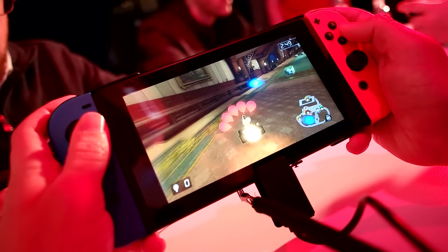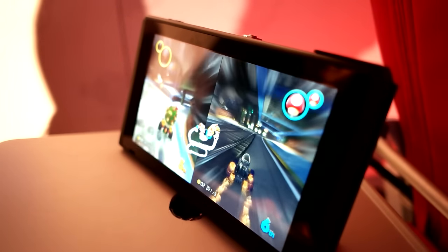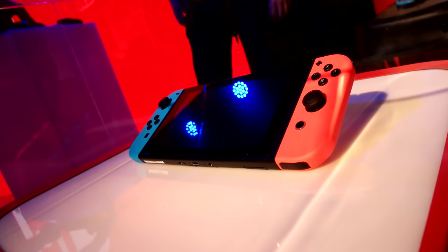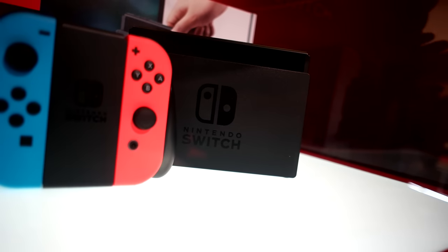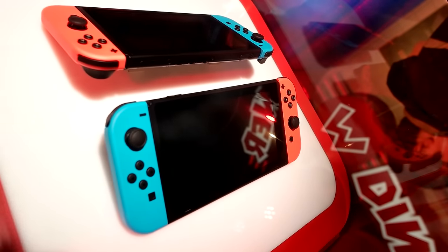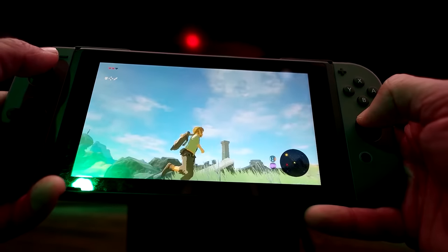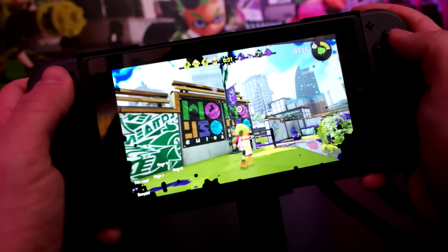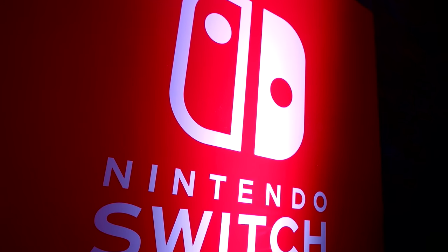Overall, my first experience with the Switch was so very good. I was very impressed. The games look incredibly sharp in portable mode, the control scheme works very well, and it truly does switch from portable to TV mode in an instant. I always say this when I talk about a new Nintendo console — they always like to try something new, whether it's motion controls on the Wii, the gamepad on the Wii U, 3D on the 3DS. They always try something new and this is certainly no different. Trust me, you guys are going to love the Switch — get hyped because March is coming.